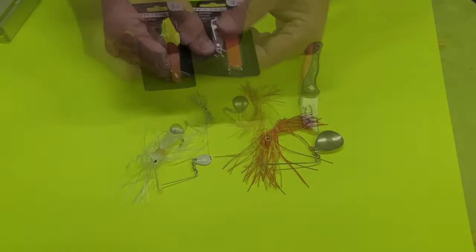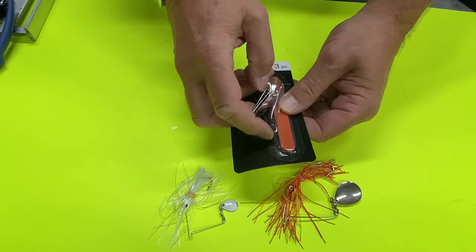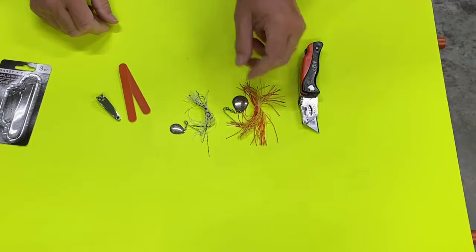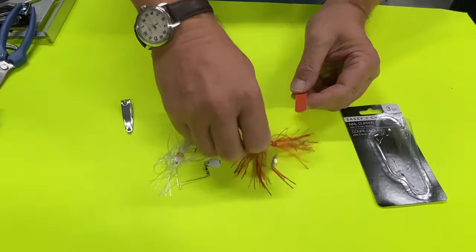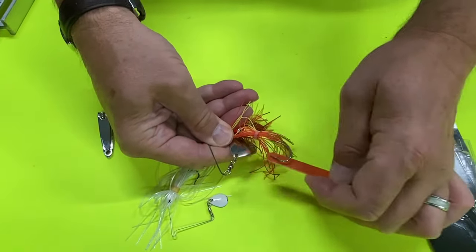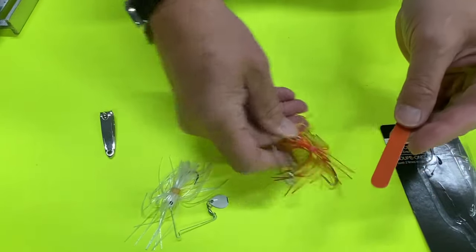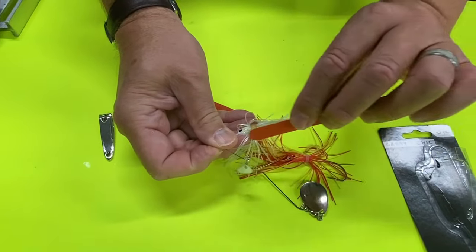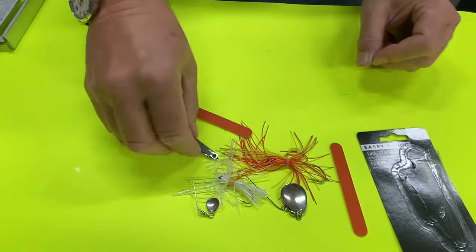Hack number three. This set is only $1.25 and it comes with a pair of nail clippers and two disposable nail files. You can use the nail files to sharpen your lures, and we all know you can use a pair of nail clippers to cut line with. So for $1.25, a three-piece set — two nail files and a nail clipper — could be pretty handy on your boat or when you're out fishing.